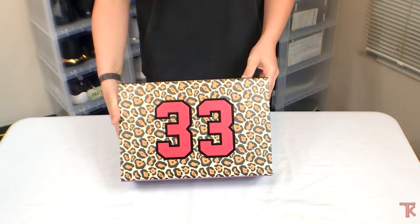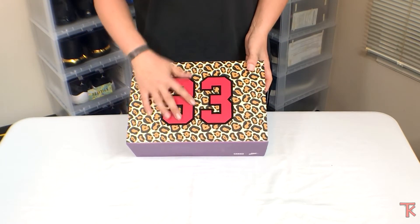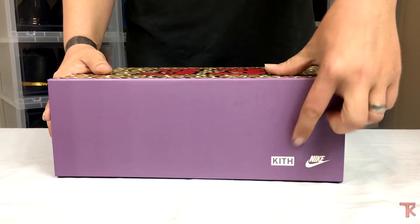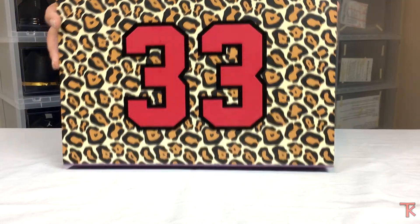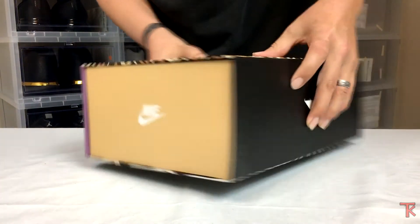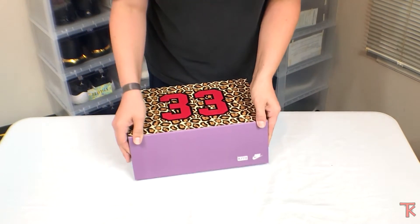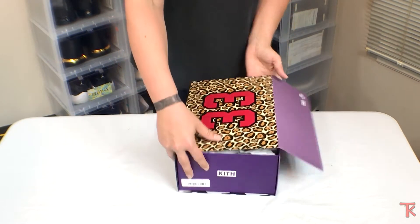Look at that box — that box is amazing. This is how all shoes should come, well at least the ones that you spend a pretty penny for. As you can tell: Kith, number 33, Scottie Pippin, Kith again, Nike. And then you have a little barcode and everything. These have a little magnet on them — Kith, Nike. I'm so loving this.